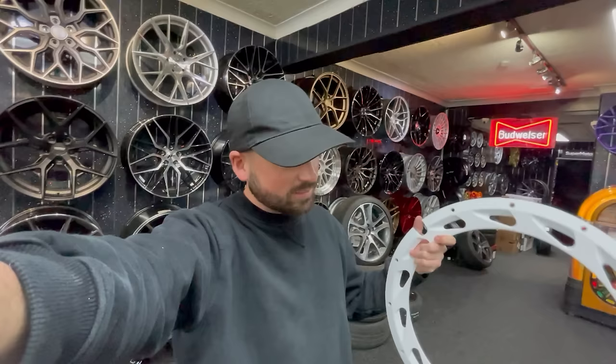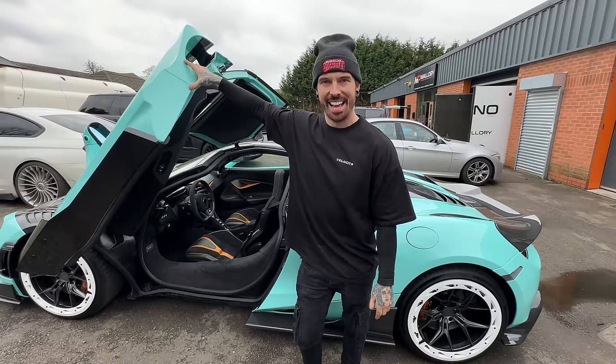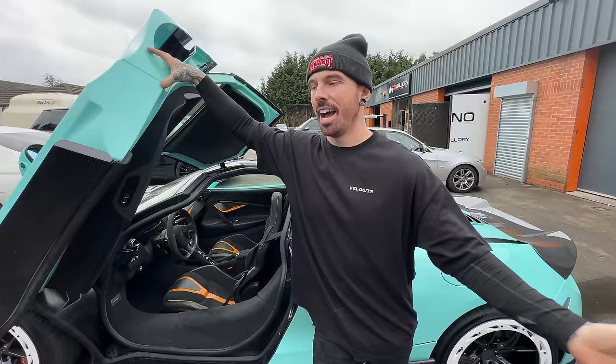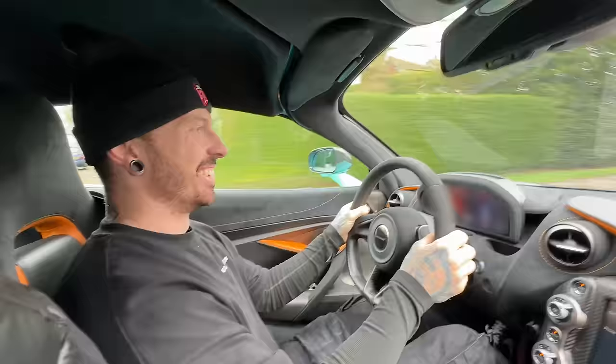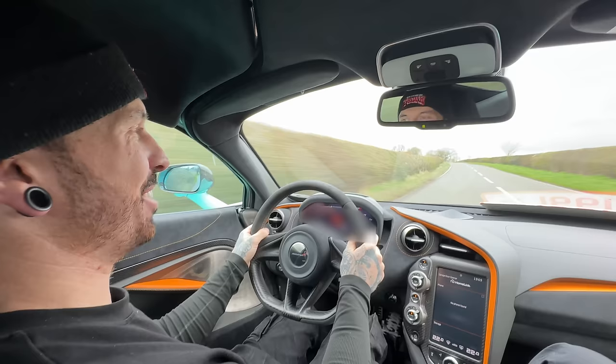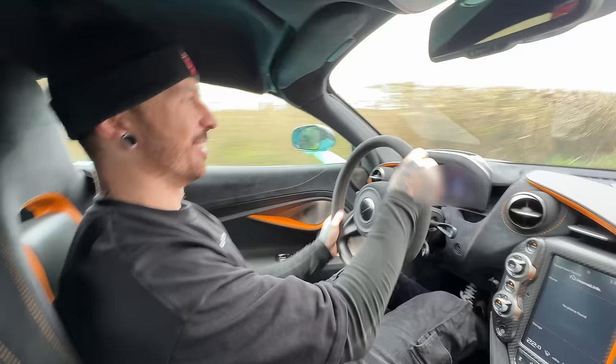I'm about to go to Matt's because some people said the discs made the wheels look small. So we've got some bigger discs and we're going to fit them without Matt knowing — let's see when he notices. It's MOT time, and first time driving this on UK roads, which is actually legal because we're going for an MOT and we've got our trade plates on. Left hand drive driving on the left hand side of the road — hopefully we don't crash.